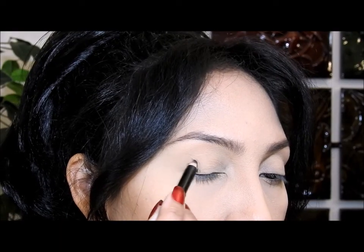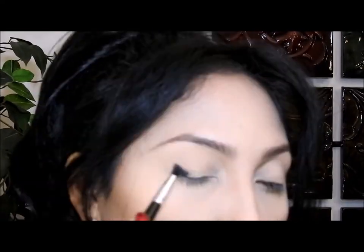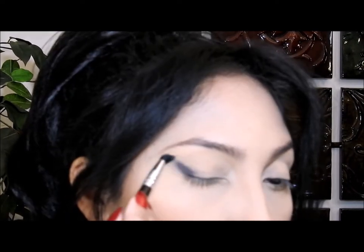I apply the black eye pencil right here in this corner, then I'm gonna take this type of brush and start to blend it in, going up a little bit.